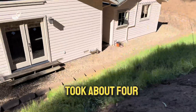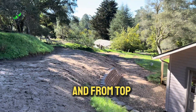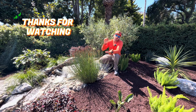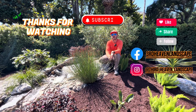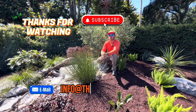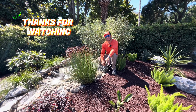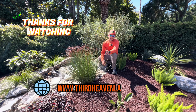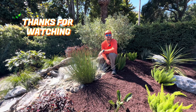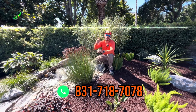For a crew of three guys, it took about four weeks to complete, including excavation, footing, and everything from top to bottom. That's it for this video — I hope you guys like it. Please follow and like us on Facebook and Instagram, send questions to info@thirdhevenlandscape.com, or visit our website at thirdhevenlandscape.com. Give us a call or a text — peace!